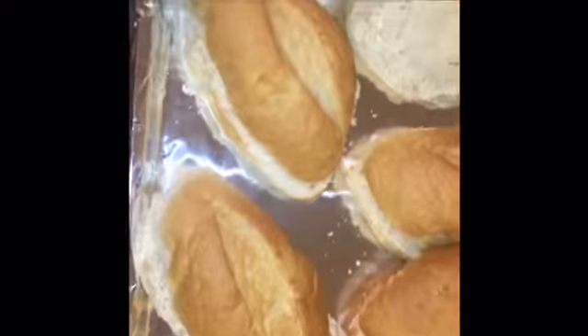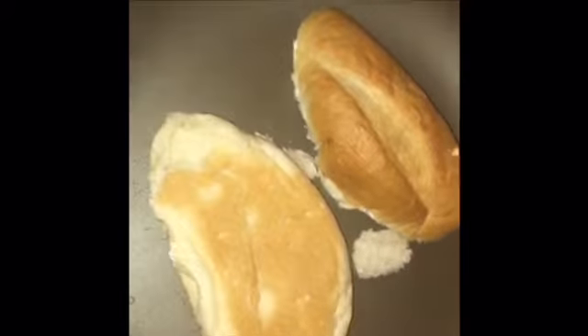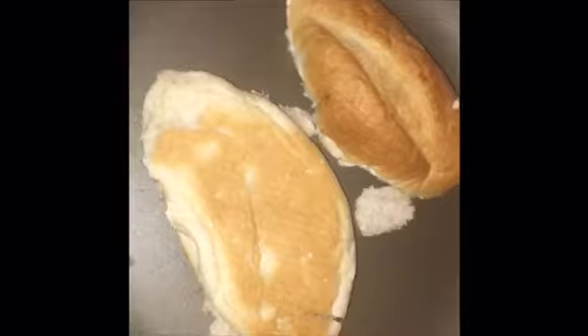And then you want to start buttering them. I just buttered this one. So now I'm going to butter the rest. I just finished buttering all of these. So now you want to just toast your bread. You could toast them in the oven too, but I'd rather toast them this way. I think it's much better. It's just me.